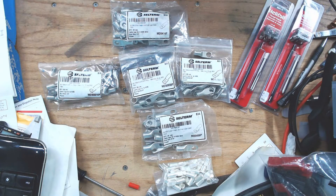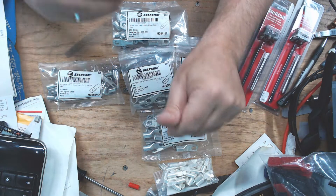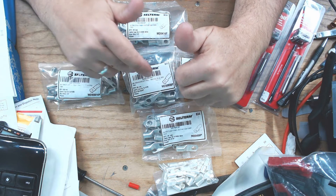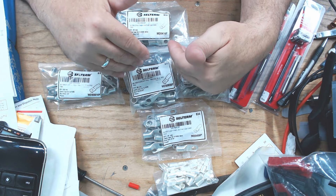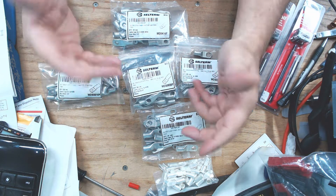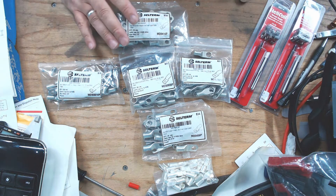The equivalent on McMaster-Carr is about a buck fifty each. A pack of twenty-five of these name-brand lugs on Amazon was around thirteen dollars — a much better price.